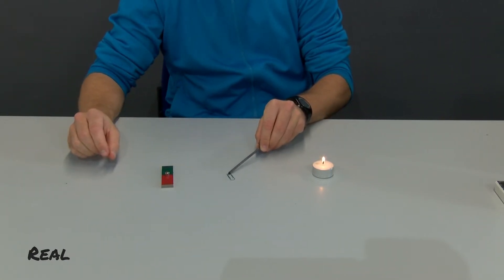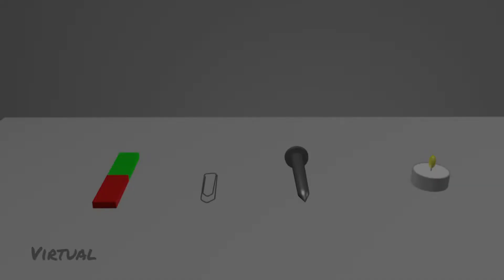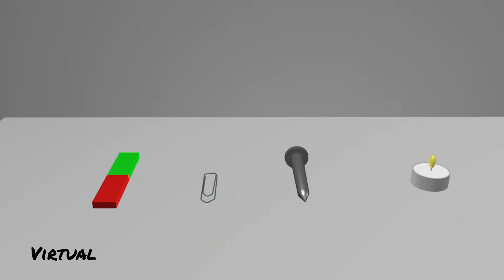As you can see, with rather moderate success. Here the whole thing again in the animation. To get an idea of why you can't pick up a paper clip with a non-magnetized iron nail, let's take a look inside the nail and the paper clip.